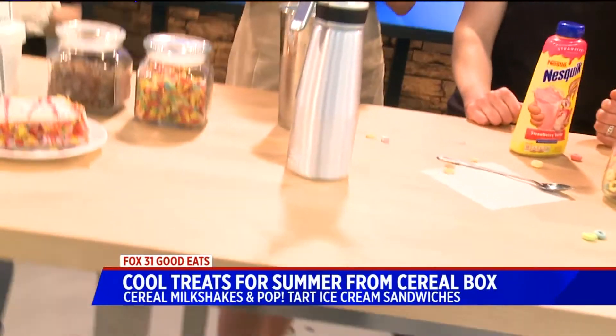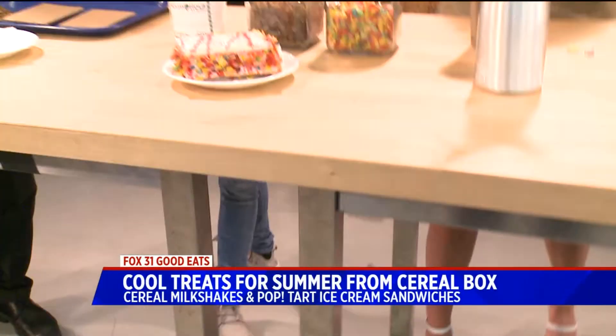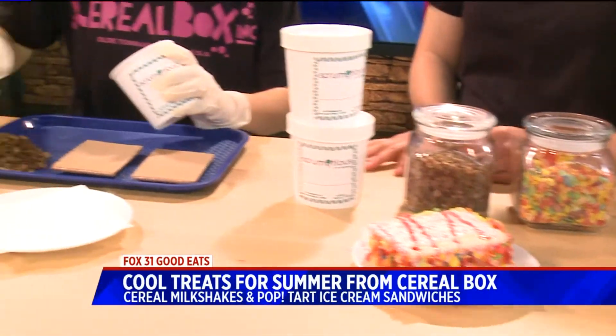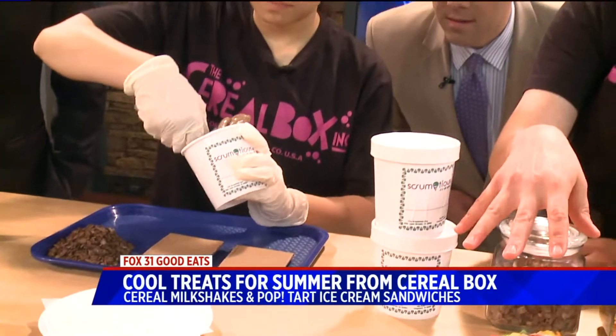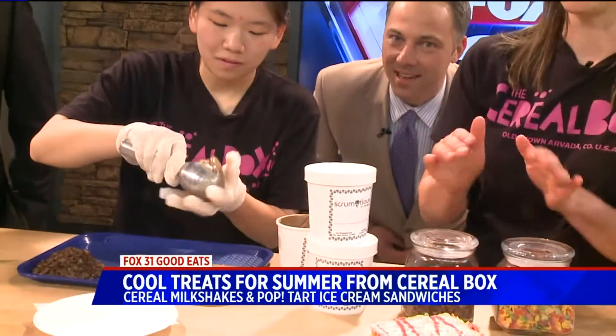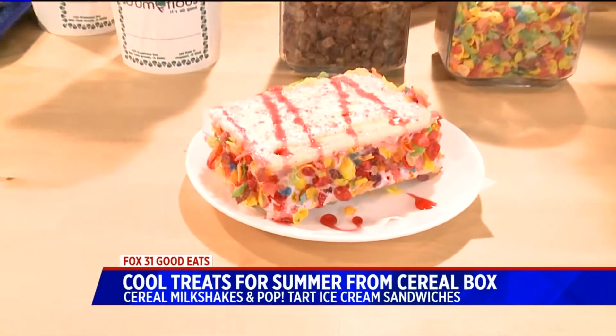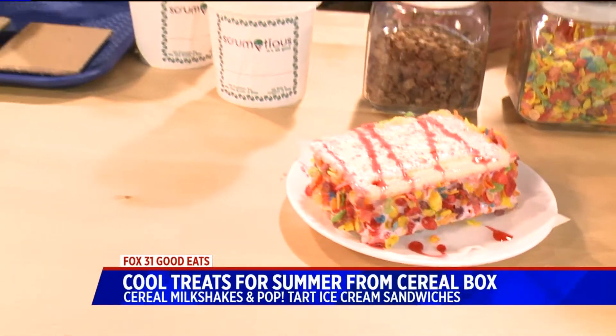And then what do we have down the line? It looks like some sort of pop-tart concoction. So Ashley is going to make for us a pop-tart ice cream sandwich. We've got a couple on the menu — we've got our Frozen Unicorn. That one looks so good. And she's going to mix up our Cocoa Burr right here live for you guys.